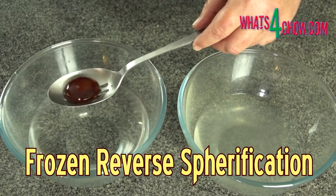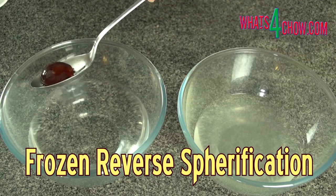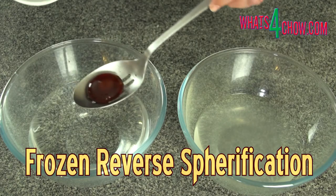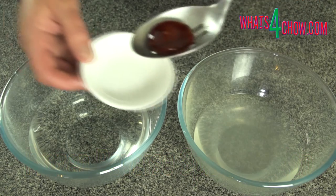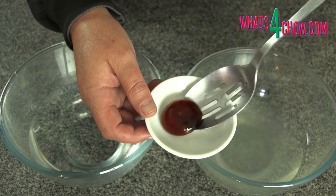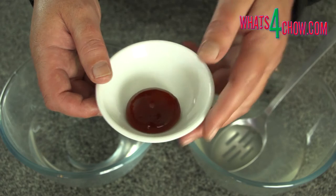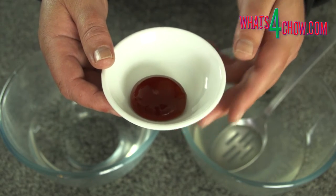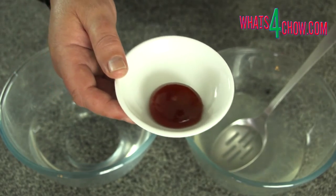Hi and welcome to episode number 474 with whatsforchild.com. Today we're going to continue with our series on molecular gastronomy. A while back we made sherry pearls by thickening sherry with agar agar and dropping it into chilled oil. This resulted in tiny pearls of sherry in a jelly form. In this episode we're using sodium alginate and calcium chloride to create spheres of liquid sherry.